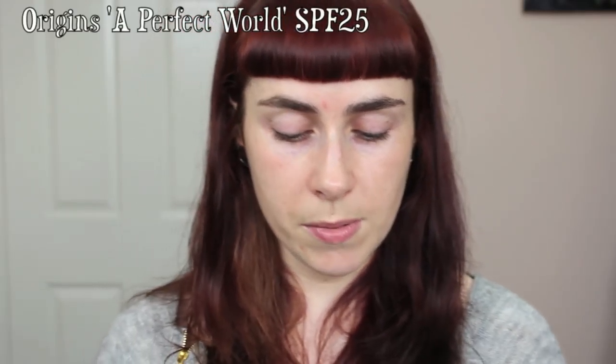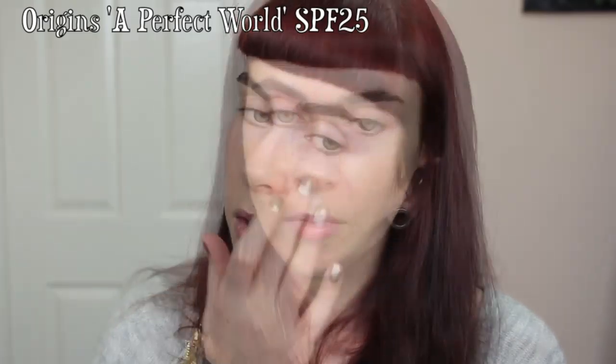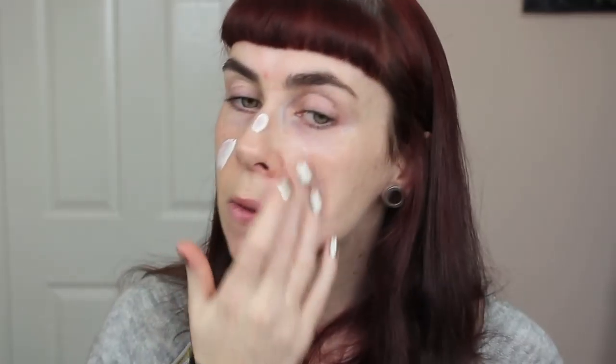One that I use is the Origins Perfect World, which has an SPF of 25 — perfect for me throughout the day. Just make sure you're applying enough; you don't need to heap on tons and tons as the skin can only absorb so much. It's easier to apply a lighter coating and then add a little more to any areas that still feel a bit parched.